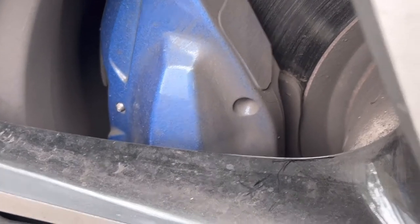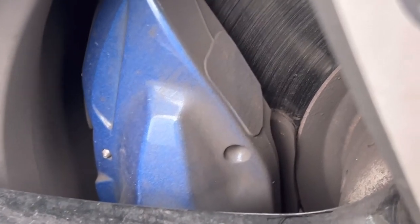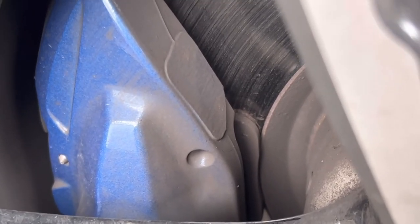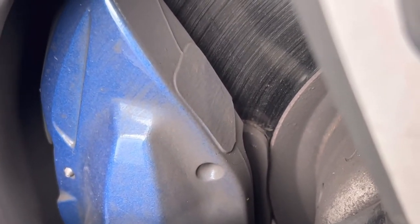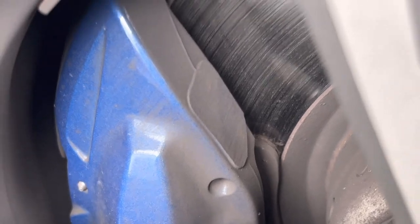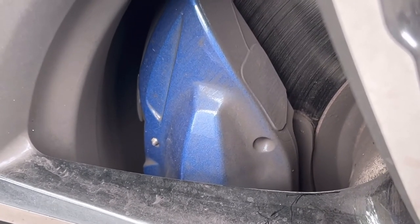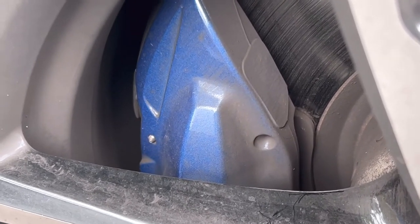Better to change it now. Otherwise, if metal touches metal — disc to metal — then the disc is going to be destroyed. Then you'll end up having to change both the disc and the pad, which is going to cost more. Better to do it now rather than take a chance. That means visually I need to check the other two tires as well, but at the moment visually I can say this car needs front and rear brake pads and sensors changed.